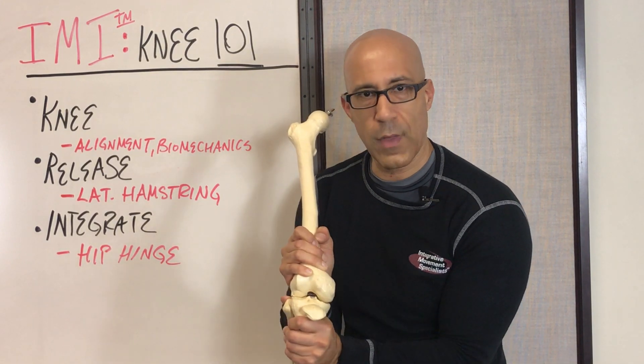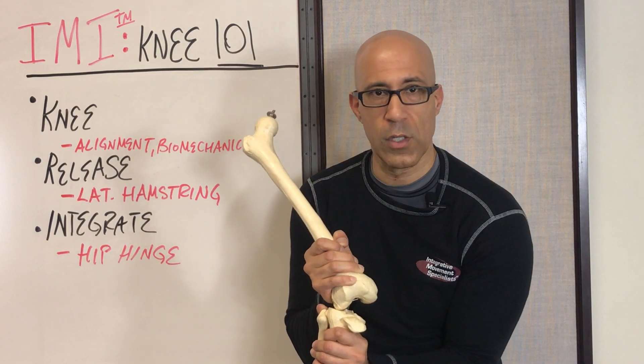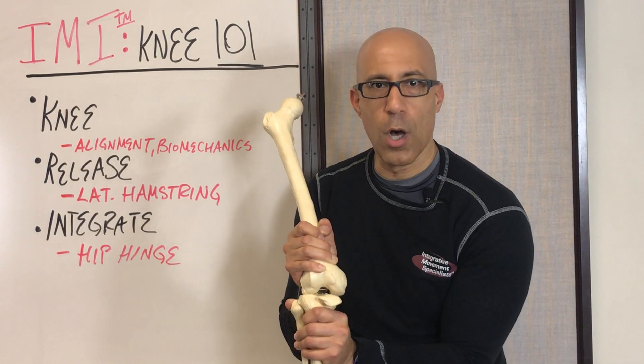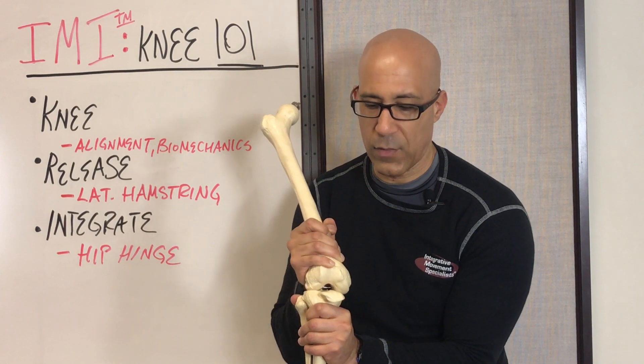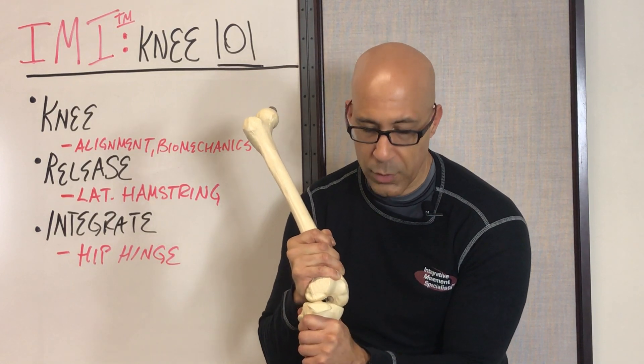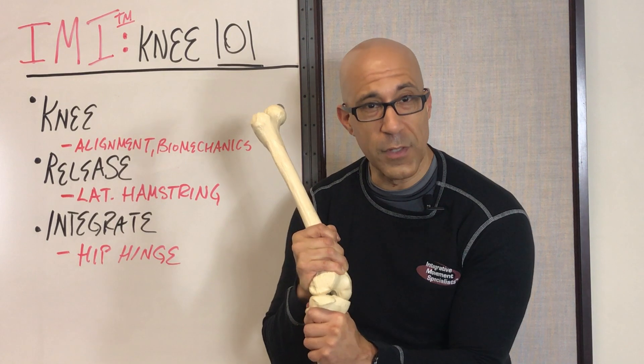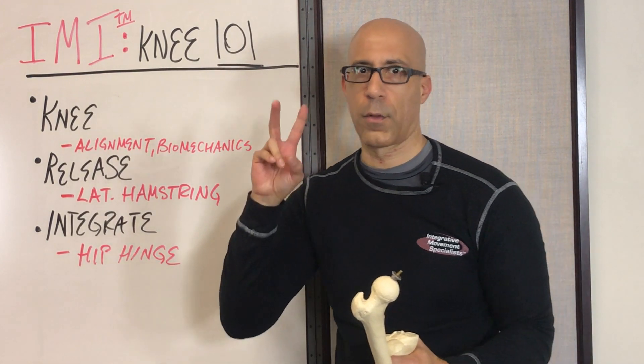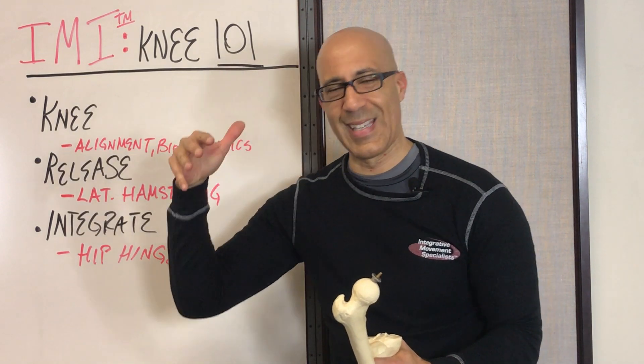The knee will also go into excessive abduction, looking at the front side of the knee joint, and into relatively excessive internal rotation of the femur and relative external rotation of the tibia. That's what creates a lot of the wear and tear of the knee, which we then call arthritic knees or degenerative joint disease.